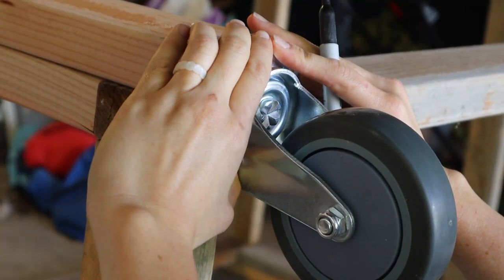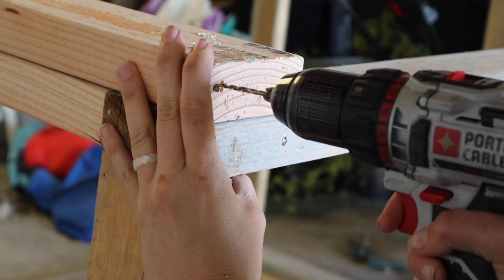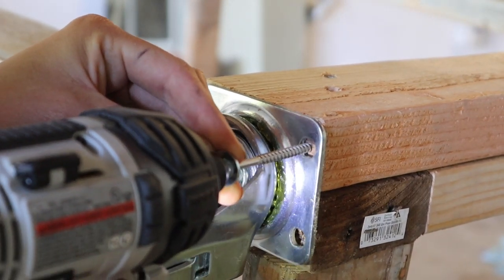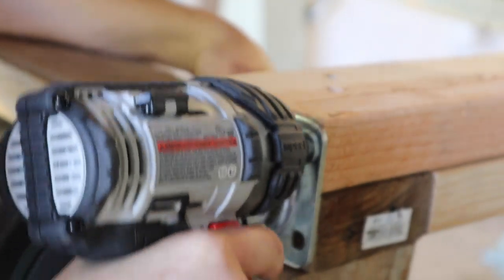Then it was time to add the casters. To do this I just traced the holes of the casters with a Sharpie, then pre-drilled and drilled some deck screws in. To make sure the deck screws didn't slip through the holes of the bracket, I used a washer to keep it in place.